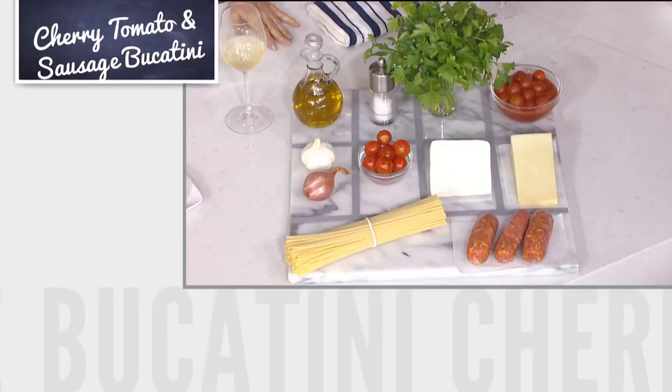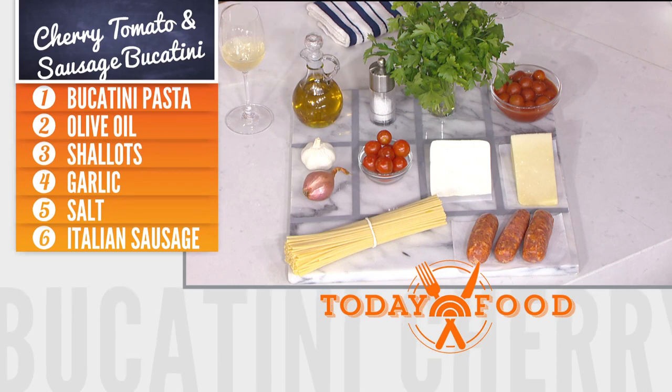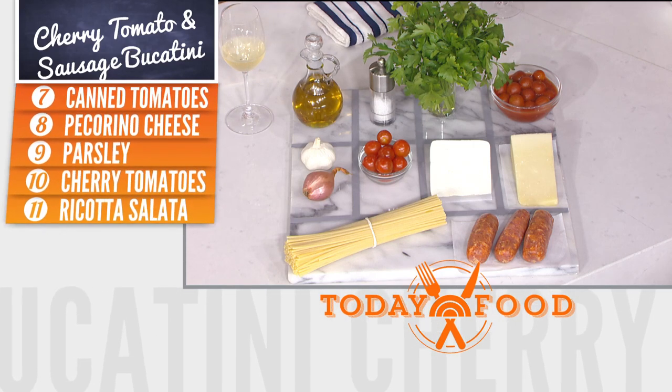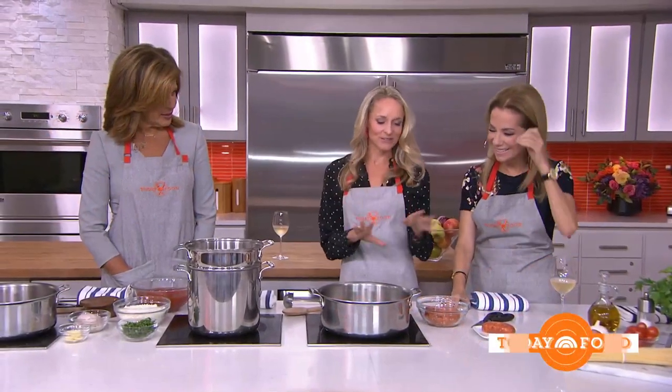This is a pantry-driven meal, so you don't have to buy anything special. We've got bucatini, spicy sausage, pecorino, tomatoes, shallots, garlic, and parsley. That's it. Well, you do have to buy those items, but besides that, we're good to go.